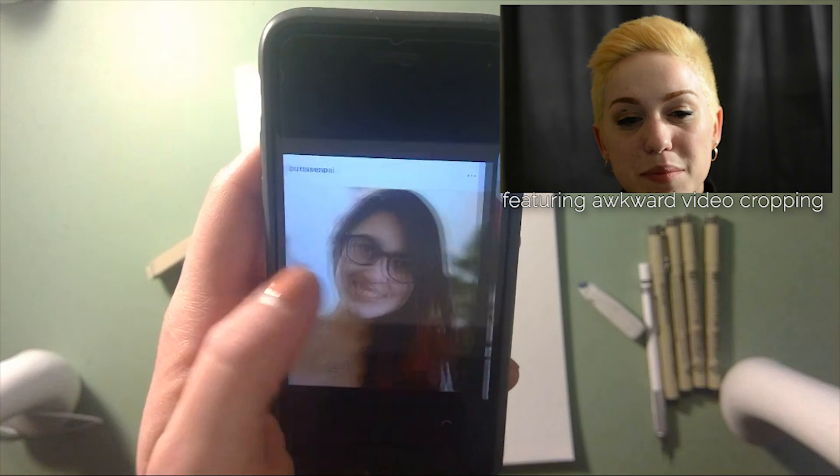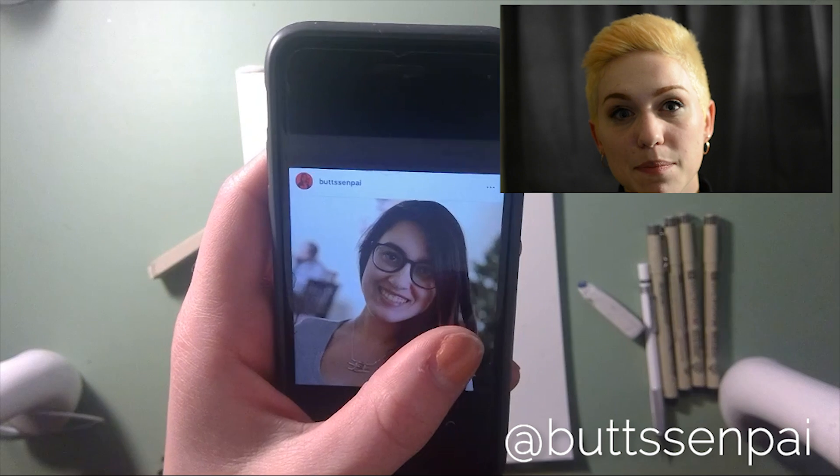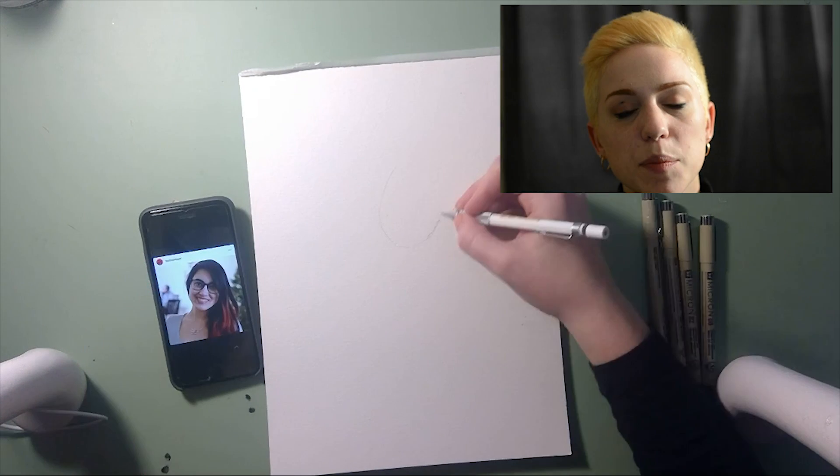So today I'm drawing my friend Joanna. She can be found on Instagram under the handle Buttsenpai — B-U-T-T-S-S-E-N-P-A-I. I'll put her link down below.